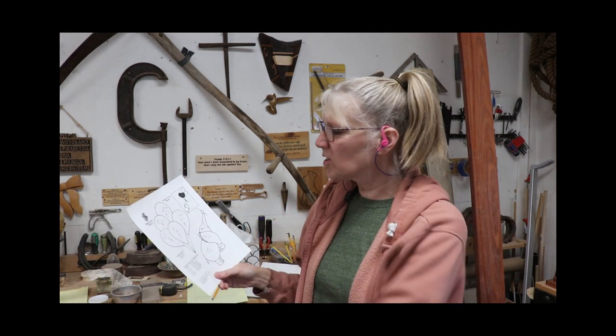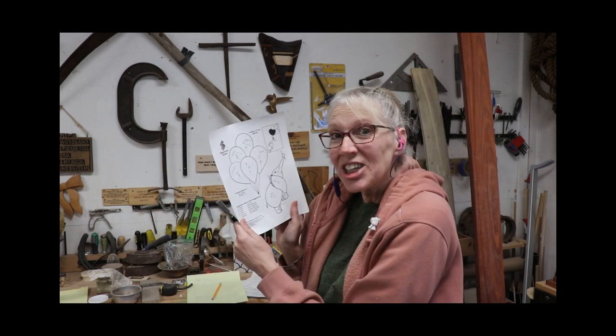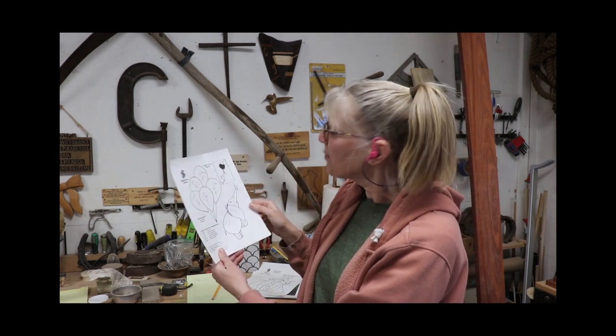Hey y'all, Cy here! I am going to do another spectrum glass pattern and make it into an intarsia. I thought this elephant is so cute hanging onto these balloons, and so that's what I'm going to try to do.